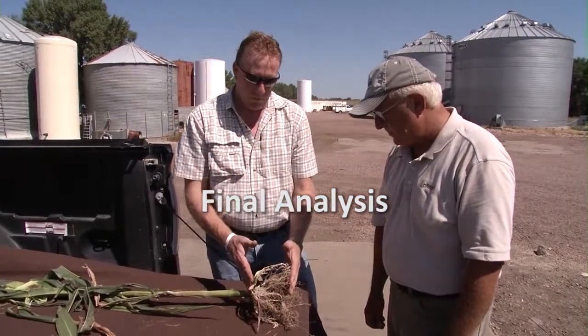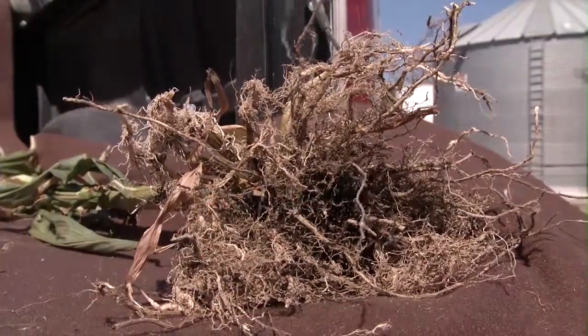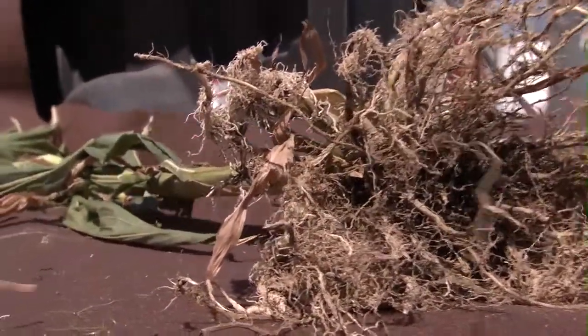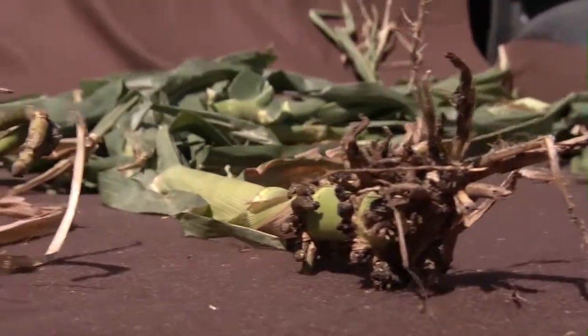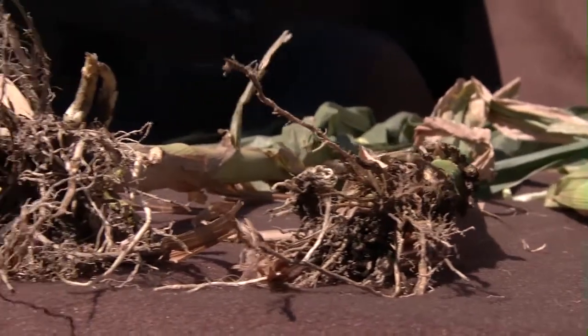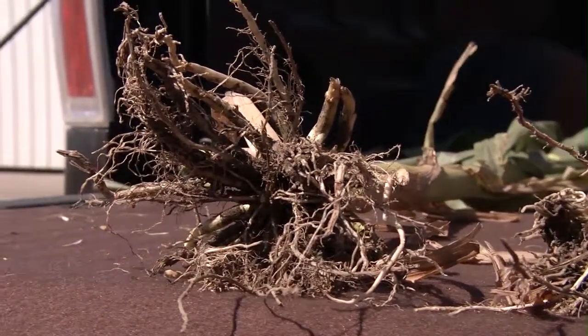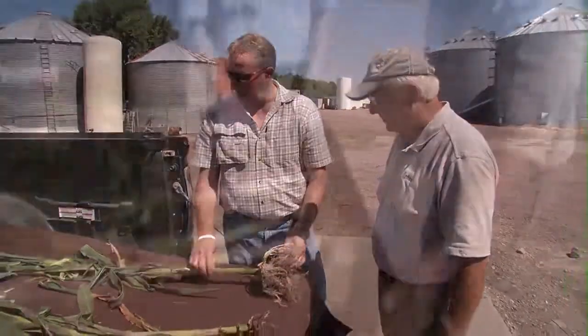Your hybrid here versus the competitor's — what's the per bag investment we paid here versus what we did there? Was there a cost savings? Even if it was $30 a bag difference at three acres per bag, and say we're spending $10 an acre for protection, it's unbelievable the payback that we're getting.